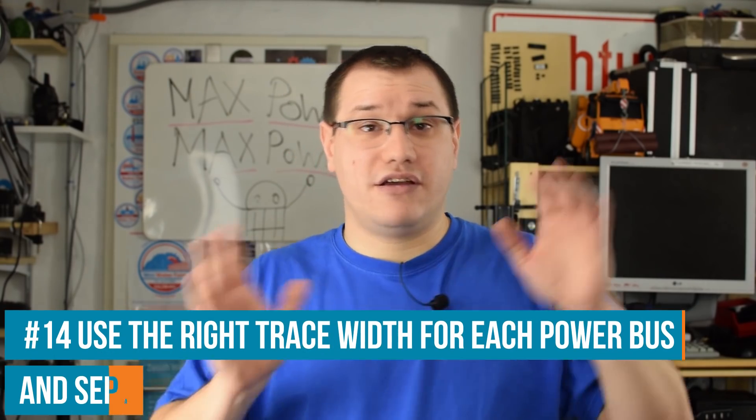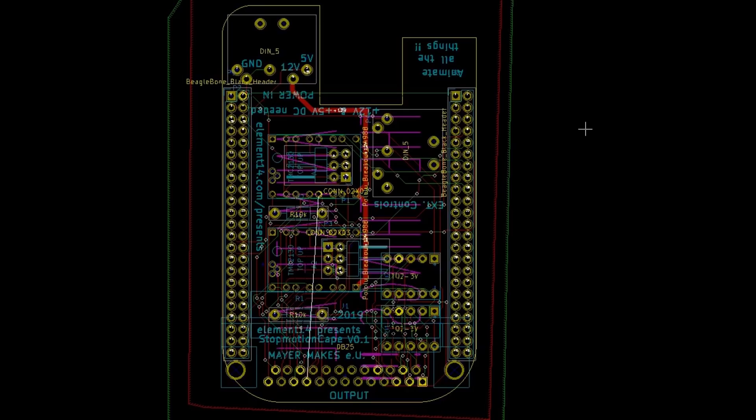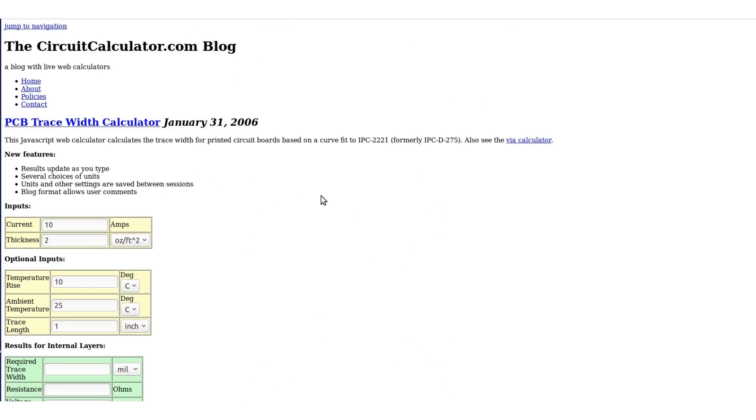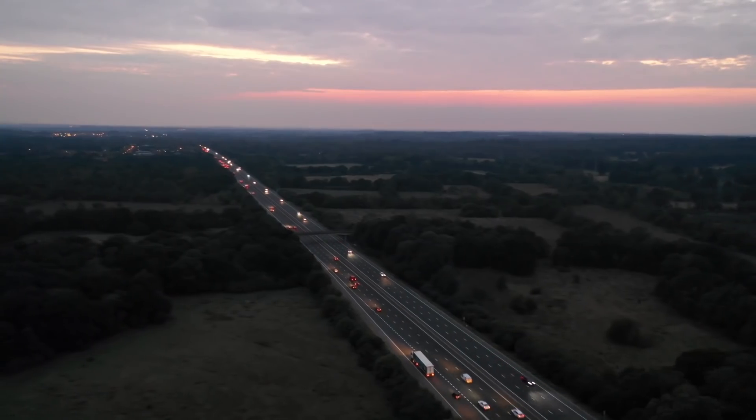Always separate ground and positive voltages from each other, and separate low voltages from high voltages. Start with the biggest positive voltage — in my case 12V. I use an online trace-width calculator to determine how broad the trace needs to be to carry enough current. 1mm would be enough in my case, but I'd go to 2mm just to be safe. Then route the next power bus — in my case 5V — using the same method.